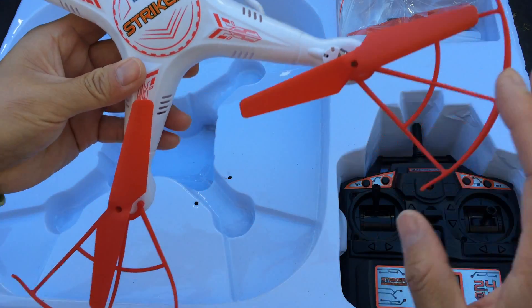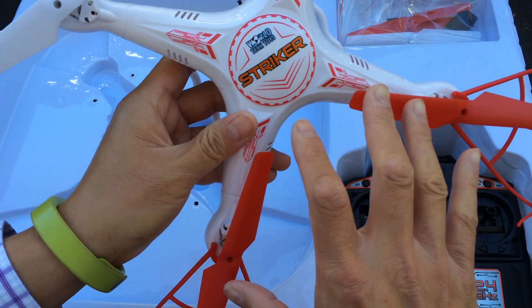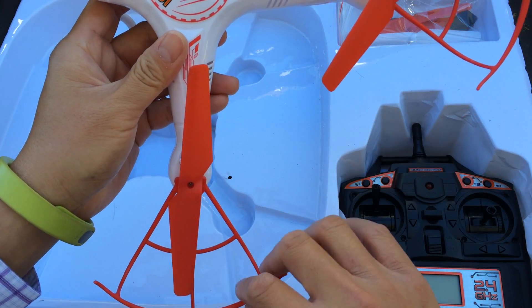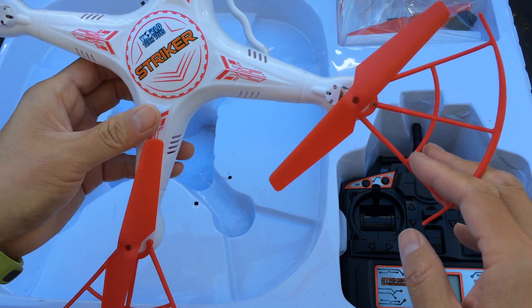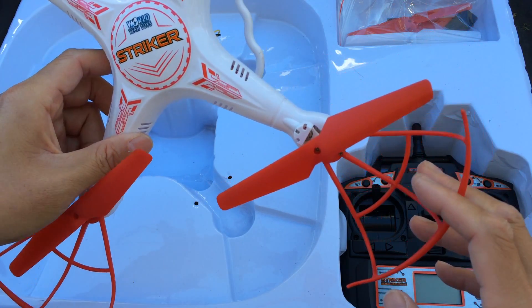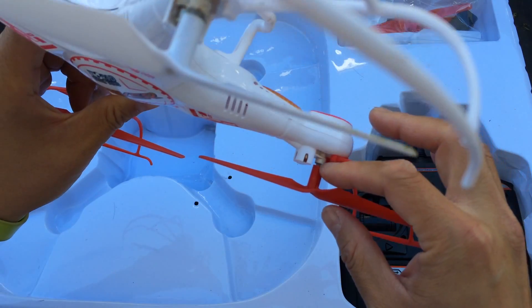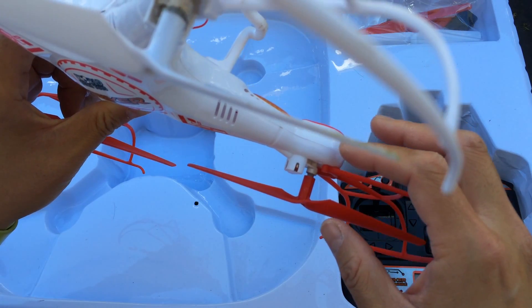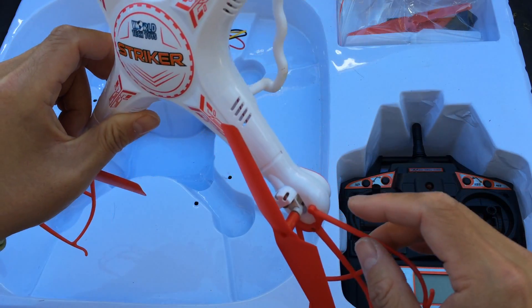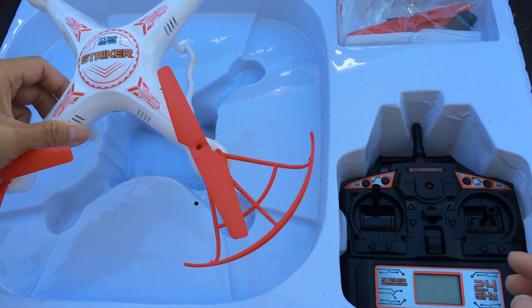Also, the fan blades for the front of the quadcopter are red, as well as the fan guards, which helps you distinguish it from the back. On the X5C, everything is all white. I also noticed that the propellers, the shaft as well as the motors are a little bit larger and beefier on the Stryker.